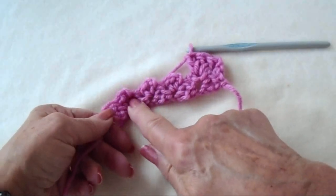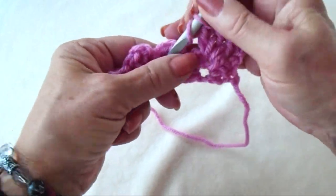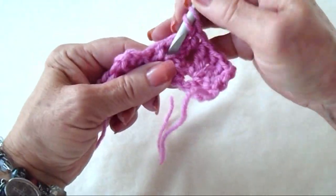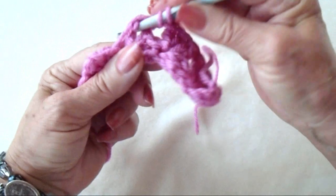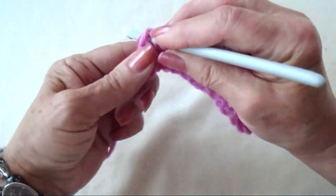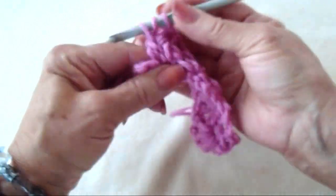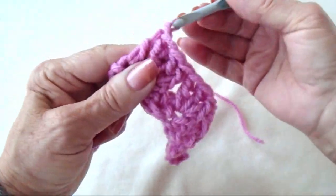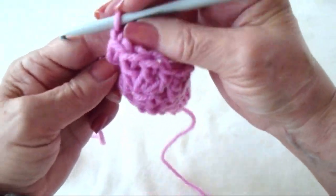In every one of these stitches make 3 double crochet, and make 1 double crochet in the last stitch. 1 double crochet at the end of the row. And that's how that looks. Now it's just going to be a repeat of these 2 rows.